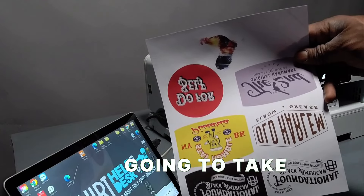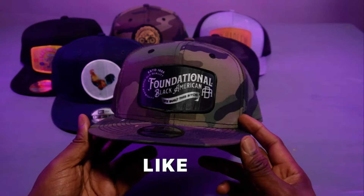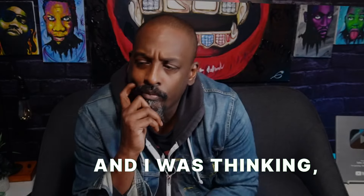This is a story of how we're going to take prints like this, patches like this, and make hats like these. What's up, guys? This is Gary from T-Shirt Help Desk. I was thinking what should I do, and then it hit me — I'm going to do hats.